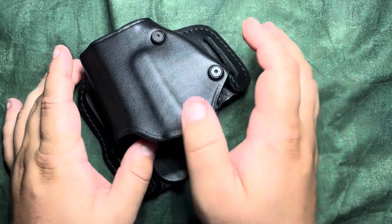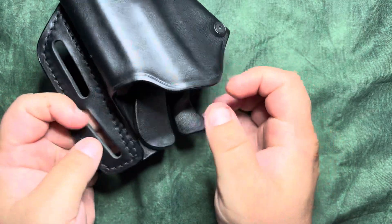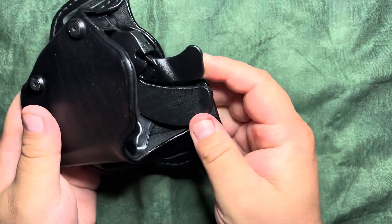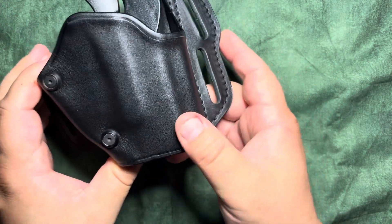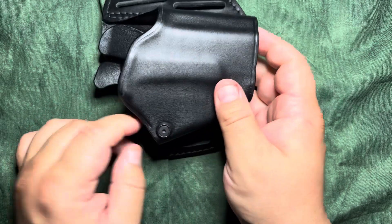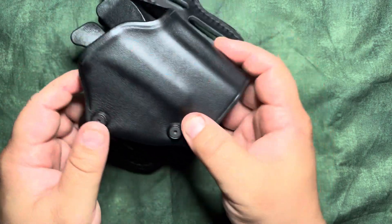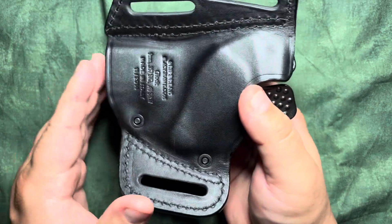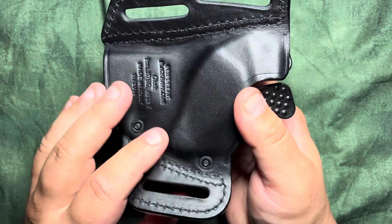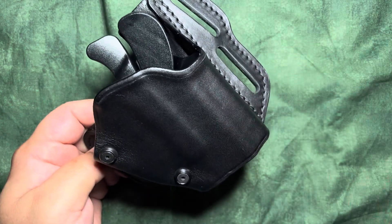If you liked today's content and are enjoying the holster reviews, be sure to check out the other ones on the channel, give us a like, subscribe, and let us know in the comments below — do you think this is real leather? I'm not gonna burn it, but let me know what you think. Thanks for watching, have a great day, drink some water.